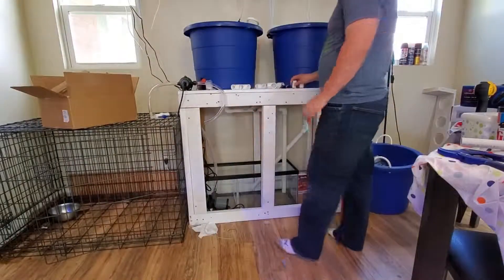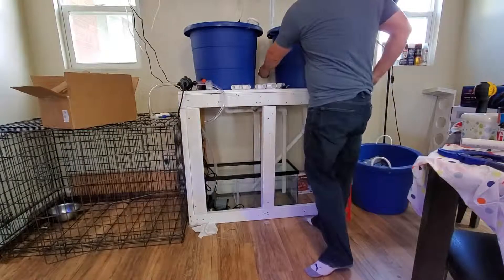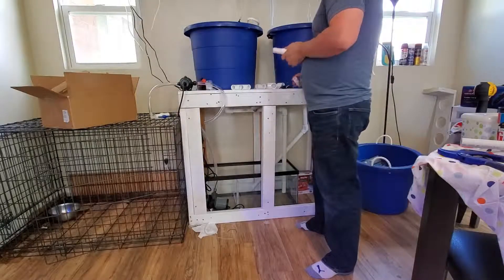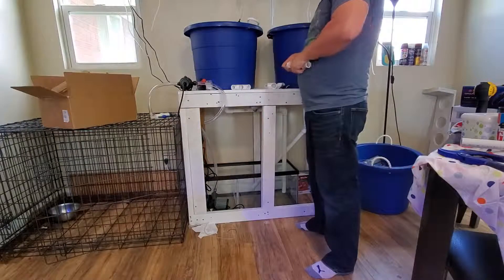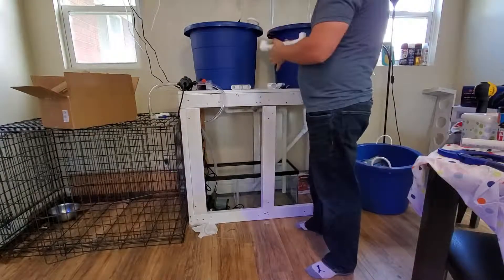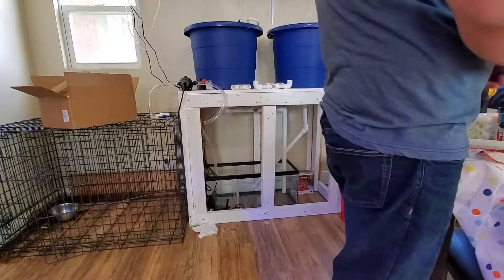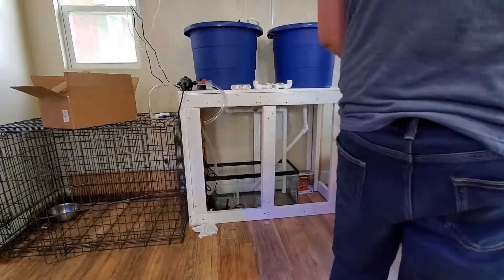Starting on the PVC, the way I'm going to be building this is back here I have a T that splits my return line. From there it will go straight up, and each of those is going to have a valve. That will allow me to control the tanks independently for whatever reason I may need to, and then I can adjust the flow of the tanks.